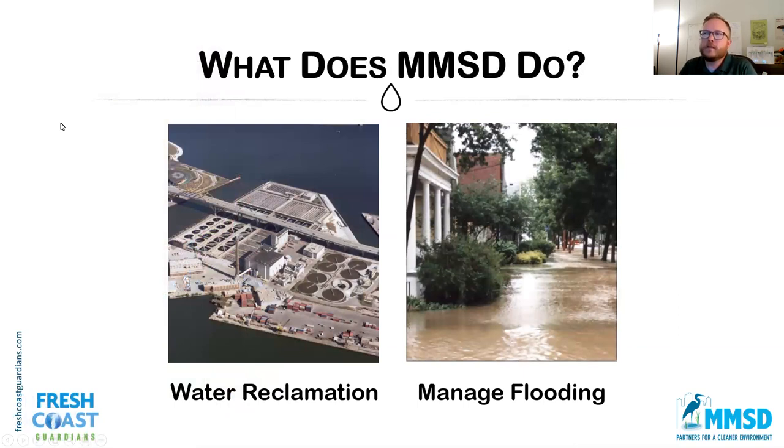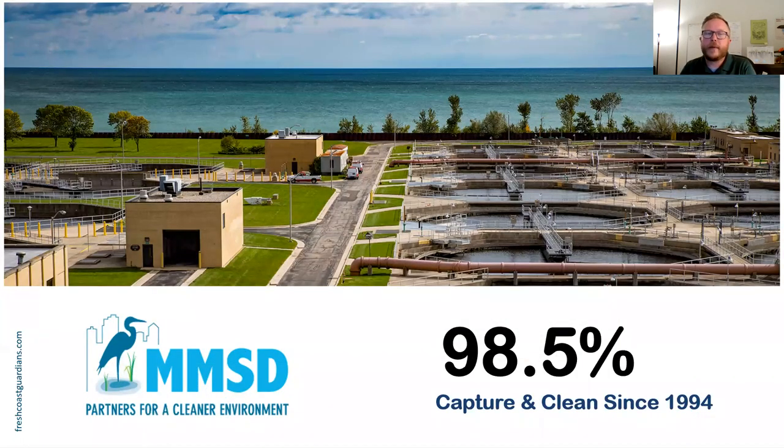The two main things we do: we take all the dirty water — when you shower, flush the toilet, do laundry — all that water comes down to our treatment plant called Jones Island, under the Hoan Bridge, and also our plant in Oak Creek. We take the dirty water, clean it in about 24 hours, and release it back to the lake. We also manage flooding — we're in charge of most rivers in Milwaukee County to reduce flooding risk. MMSD is internationally known as one of the best, capturing and cleaning 98.5% of the water that comes to our system, though we're trying to get that last 1.5%.